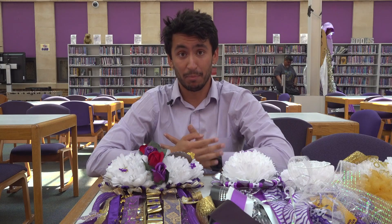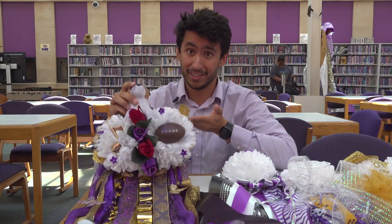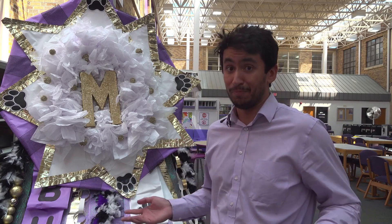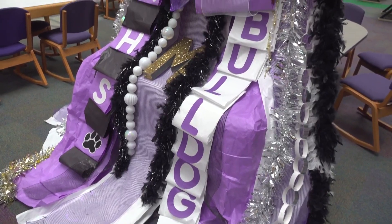Normally when you think of a mum being used for high school, you usually think of something akin to one of these. But here at Midland High, things are a little different, as this one is a little bigger — definitely. This mum at Midland High stands at a whopping 10 feet.